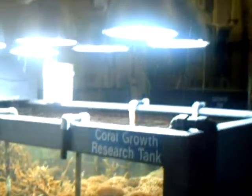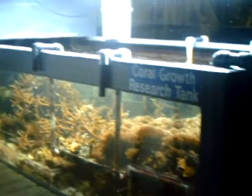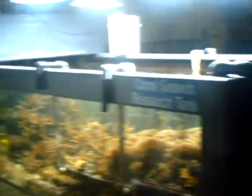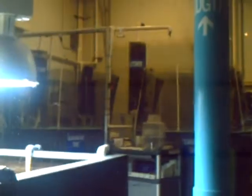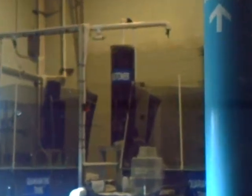Another parameter that's very important for coral growth is water movement. You may notice there's a large tank up here behind me — that's our surge tank. What we do with that tank is: water comes out of the reef exhibit, up into our holding tank, and when the tank is full, it actually surges out into the tank and creates a strong tidal flow movement of water back and forth throughout the tank.